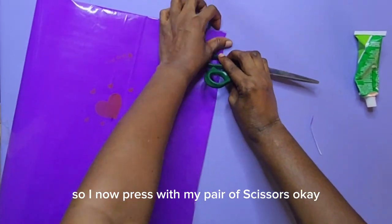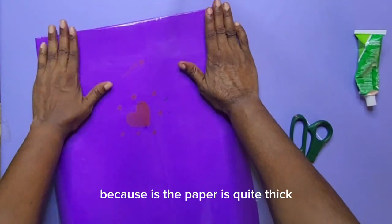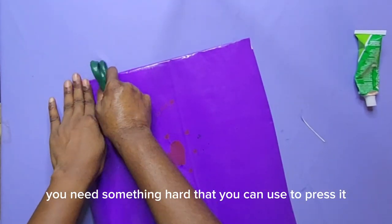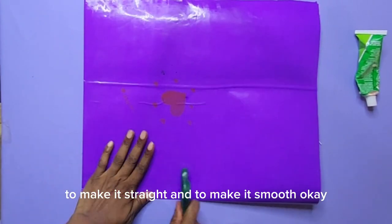I now press with my pair of scissors to smooth everything out and flatten everything, because the paper is quite thick. So you need something hard to press it — I press with my pair of scissors to flatten everything, to make it straight and smooth.